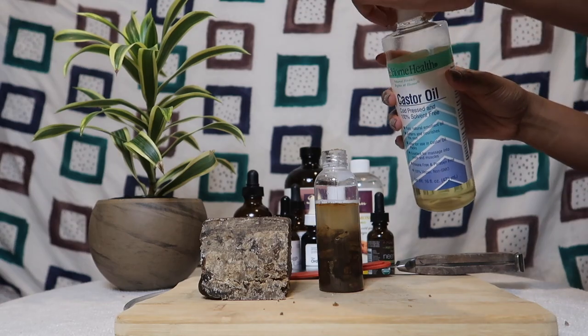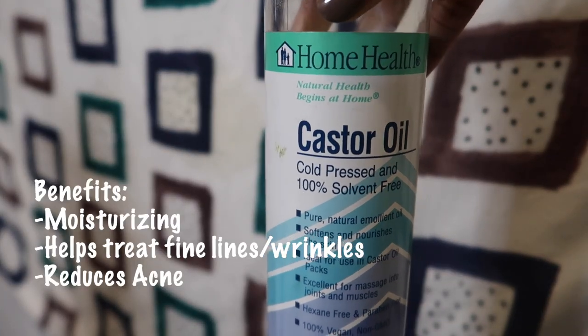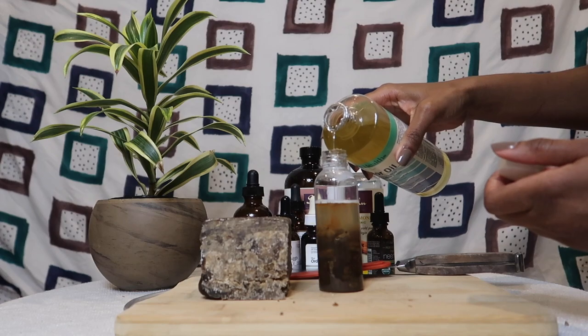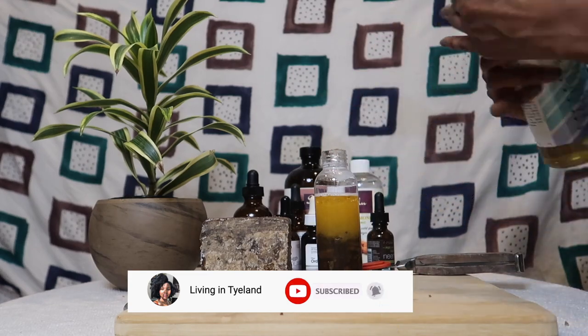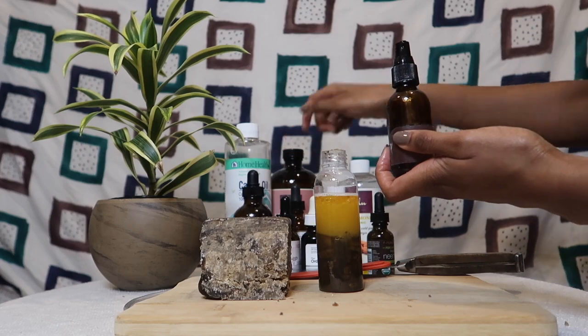Next is castor oil — I love castor oil. Some benefits: it's moisturizing, helps treat fine wrinkles, and reduces acne. I usually try to do about 10 drops but I eyeball it since the container doesn't really allow precise drops. This oil is very beneficial so I don't mind going a little overboard.